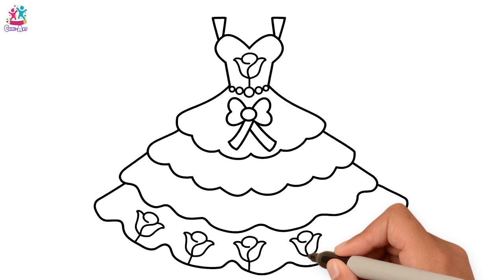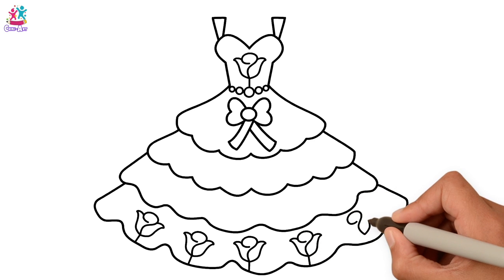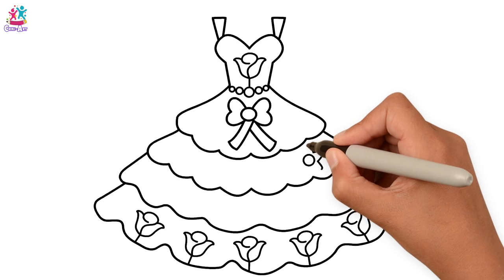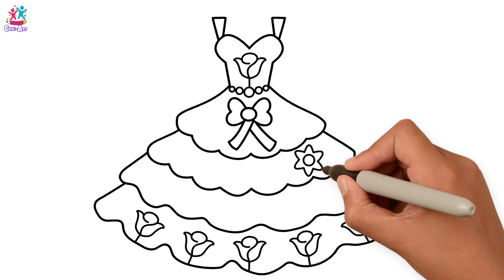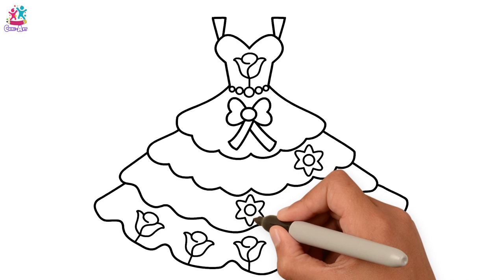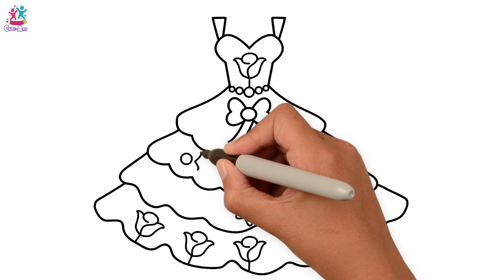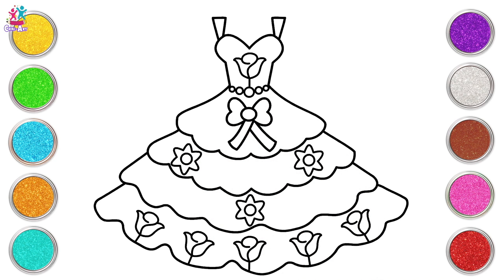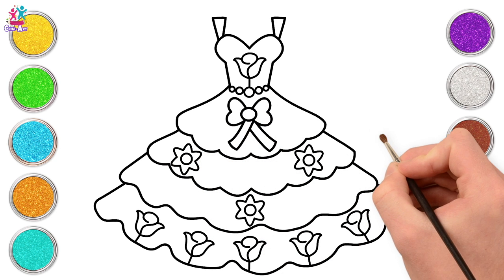Now who do you think would like this flowery dress? Rapunzel? Well no, because she's just in her tower. How about Cinderella? Yes, Cinderella! She is my favourite princess. How about you? Who's your favourite princess? I know she would just love these flowers. Let's colour it in with sparkly paint.